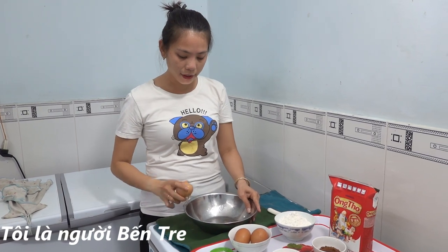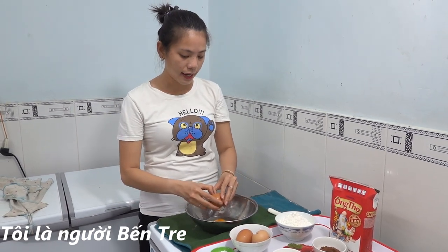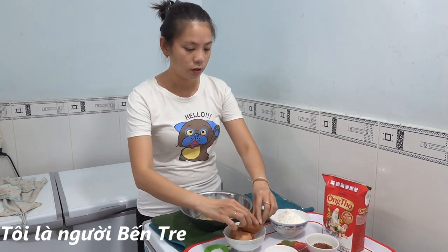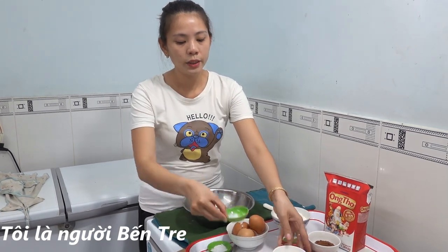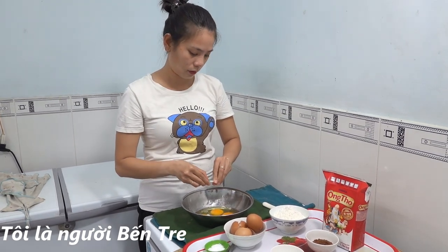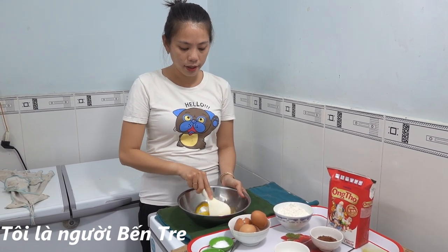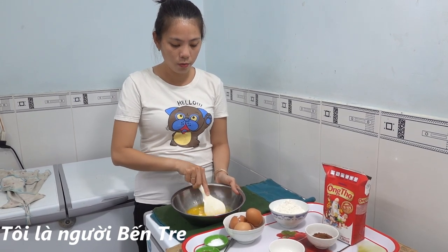Mình sẽ cho 3 trứng gà vào trong một cái thao, lấy cả lòng đỏ lòng trắng hết nha các bạn. Trứng gà trong nhà mình nó to ra, mình sẽ cho hết 3 trứng luôn. Rồi sau đó thì mình sẽ cho đường vào hết luôn, muối cũng cho vào luôn. Rồi mình sẽ đánh cho lòng đỏ với đường tan ra hết.